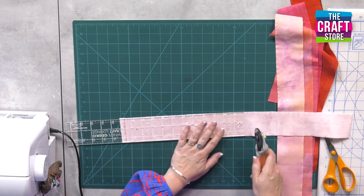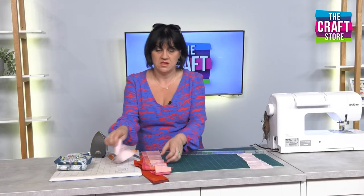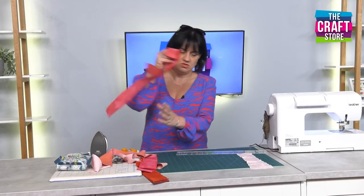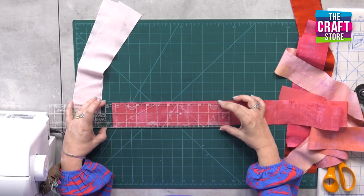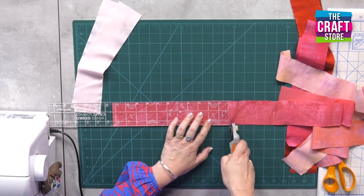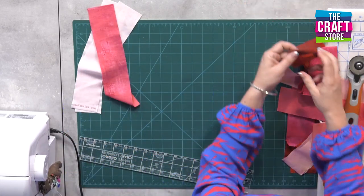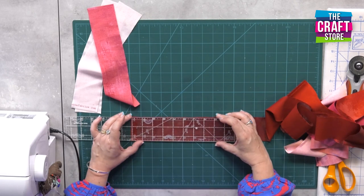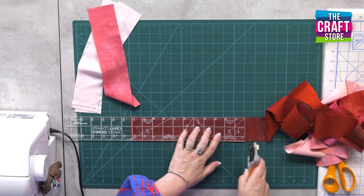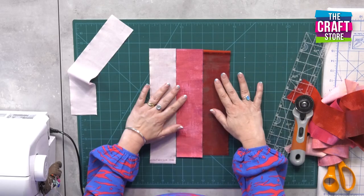It really doesn't matter at this point because we'll trim it all down. So I've got two in that colour, and I just want three colours to start with. I'm going to go for a mid pink — choose this really pretty one here — and cut off about 10 inches. Doesn't need to be overly precise. Then we'll go for a nice dark one so you've got a real contrast, a nice tonal difference. Again, cut off about the same size.